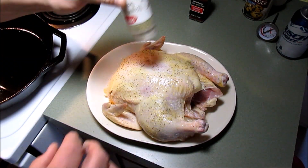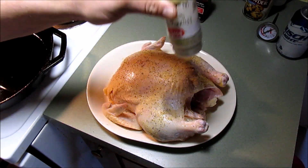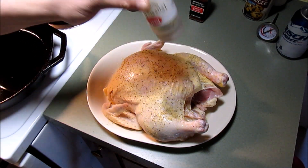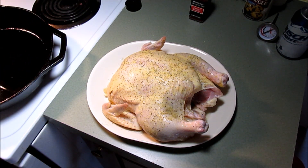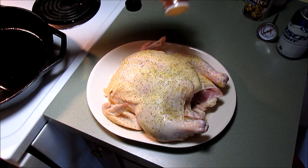Get all over that bird there. I got my oven heating up to 350 degrees. This is a five pound bird. What you want to do is roughly cook it about 20 minutes per pound, so we're going for about 100 minutes — I'll take it out in about an hour and a half. I got some smoked paprika; that'll give it some good color.